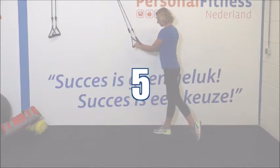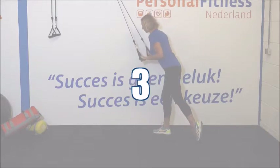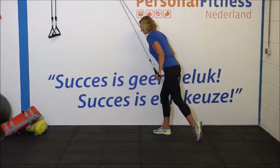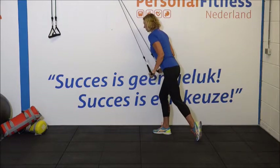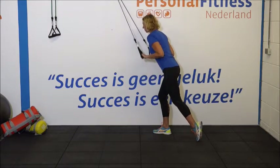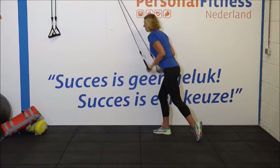Ontspan. We gaan klaarstaan voor de tweede set. Ellebogen in de zij. 1, 2, 3. Houd je lichaam helemaal recht en zacht licht door de knieën. 6, 7. Denk aan je ellebogen. Strek uit. 10, 11 en 12.